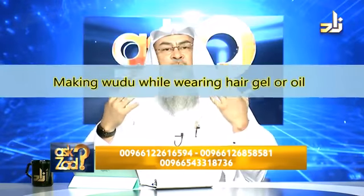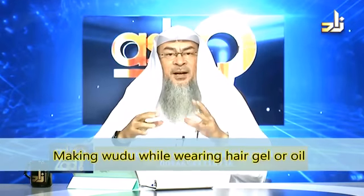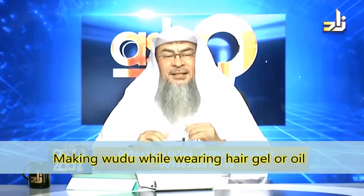Applying oil to your hair — should I wash my hair thoroughly before making wudu or not? For wudu, the answer is no.